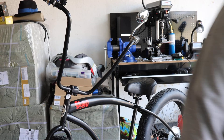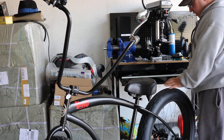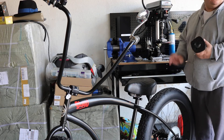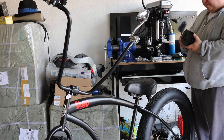Hey guys, this is Adrian from DFW Motorized Bikes and McCarveyCycles.com. Today I've already removed the cylinder off of the motor which is going to go on this fat tire bike. Port work — that's the topic for today.